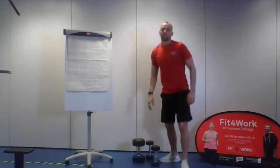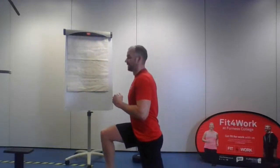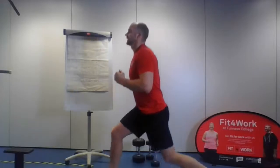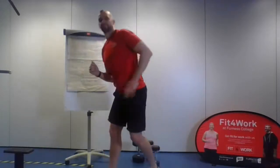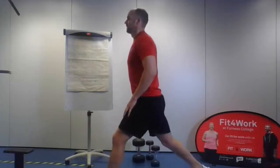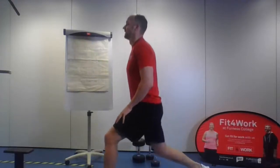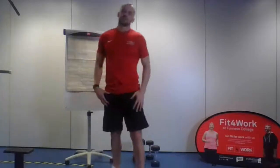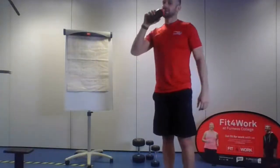Get yourself ready — split your legs and let's go again for set number two, 10 reps each side. You should really feel it on that front hip and front hip flexors. Give it a little shake off after. Grab yourself a drink.